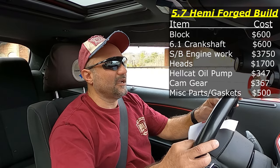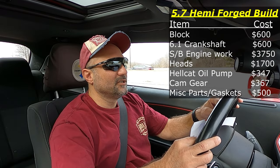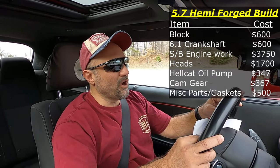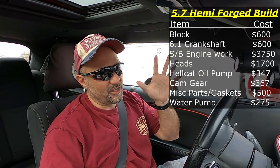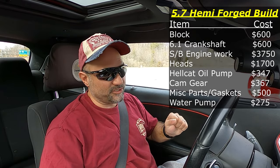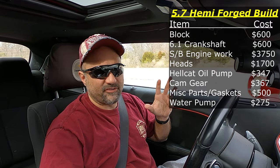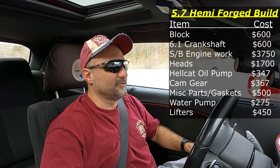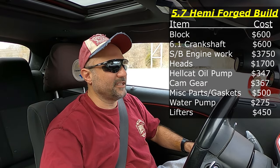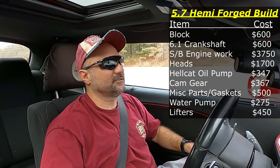Timing chain guide — $22.75. Retainer for all that — $114. Brand new water pump — $275. New lifters — around $400 to $450. Head gaskets — figure another $100 to $150. Intake manifold gaskets — another $50 to $60.